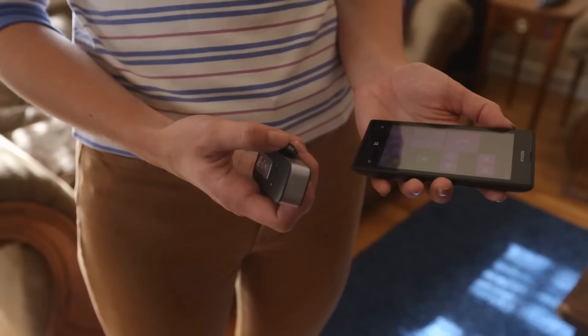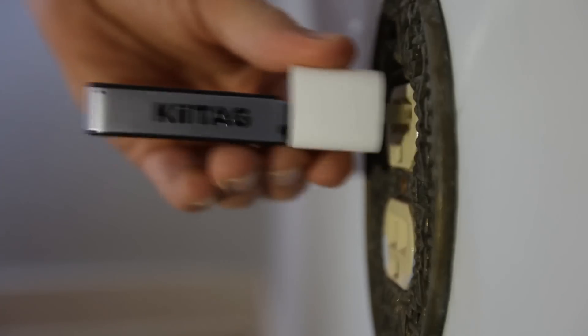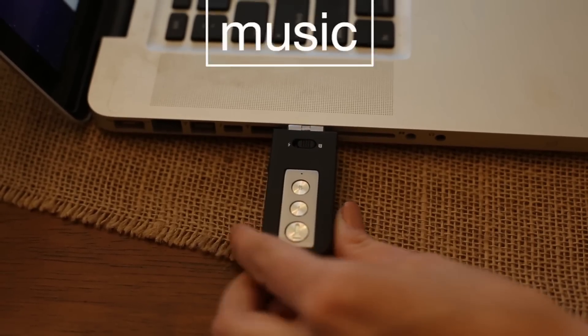Let's begin by getting that phone charged, shall we? Charging your phone on the go is as simple as plugging the Keytag 2 right into your phone. Charge your Keytag 2 using any USB port. While it's charging, feel free to drop music, videos, photos, and files onto your Keytag 2.